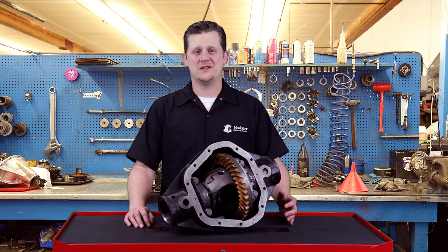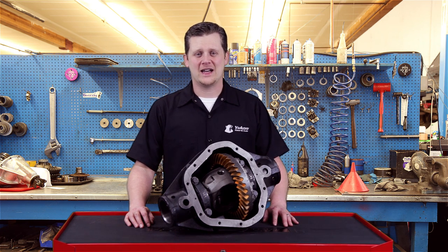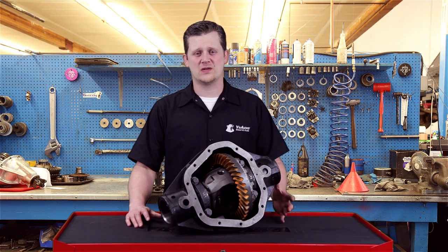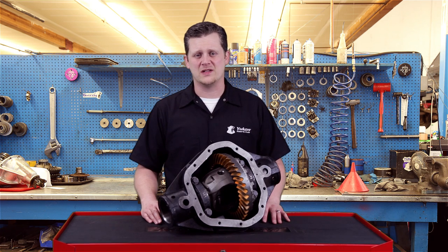Thanks for taking the time to watch UConn Tech Tips. Today we're going to be talking about how to properly read a differential marking pattern on your gears. Setting up a ring and pinion in your differential can be very daunting — in fact it's pretty intimidating. So UConn has created an instruction booklet that has some pattern examples and tips and tricks to make things a little easier along the way.